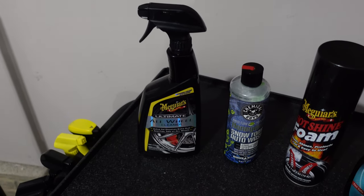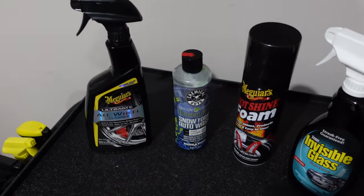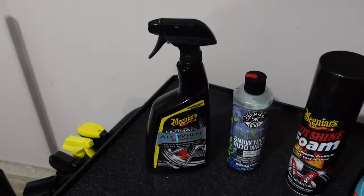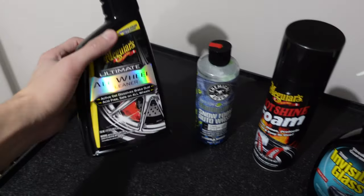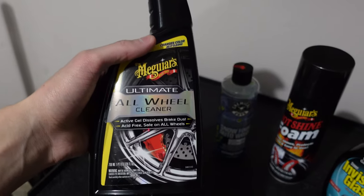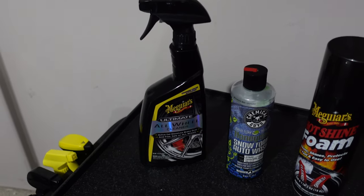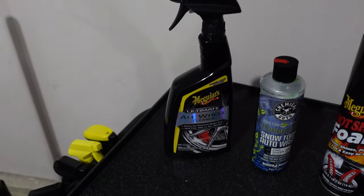These are the products that I use — I've learned over trial and error using so many different products, and this is what I ultimately landed on. First, I start off by cleaning the wheels using the Meguiar's Ultimate All-Wheel Cleaner. This is great for any aftermarket wheels, just like mine, which are obviously dirty. It's safe for the paint and removes all iron within the wheel itself.